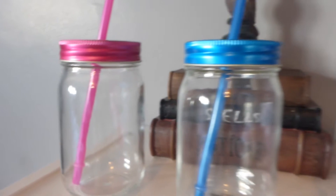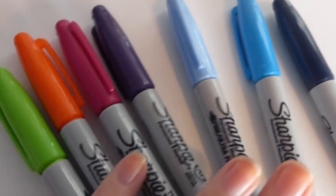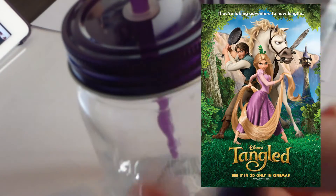Hi everyone! So I thought today I would show you how to make some really cute and easy Disney themed jars. What you'll need for this video is some jars, some sharpies, and some acrylic paint.